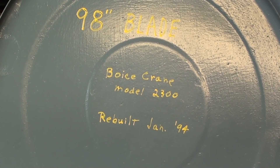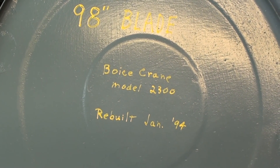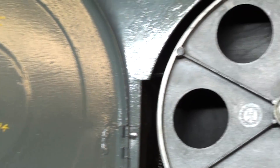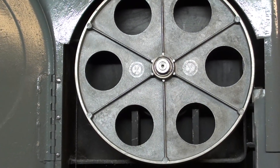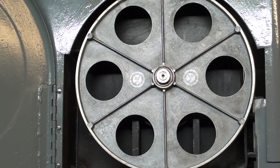I had forgotten that I'd written this down, but I acquired it in January of '94. It's a 98-inch blade. Now when I got this, it had Bakelite wheels. I believe it probably was made during the war.